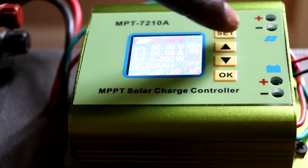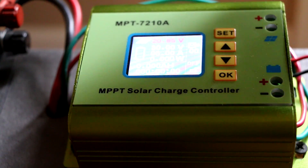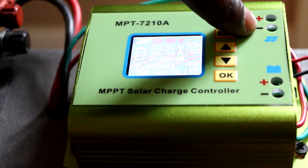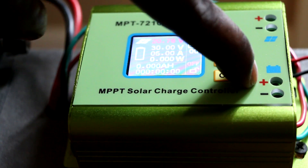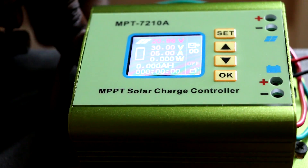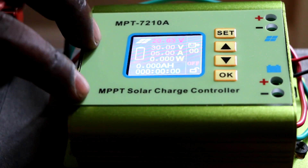As you can see, there is a sign showing the panels. The positive red wire will go into the positive, and the black one will go into the negative. On the battery side, the two cables - positive and negative - go directly to the positive and negative terminals of our battery pack.